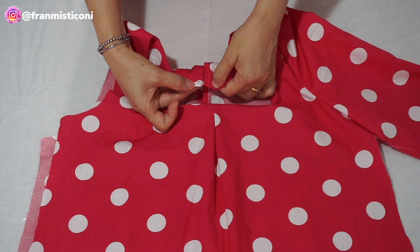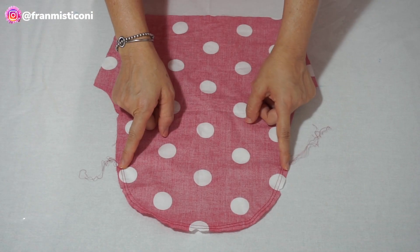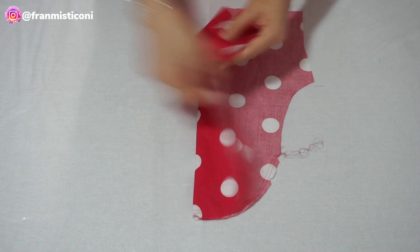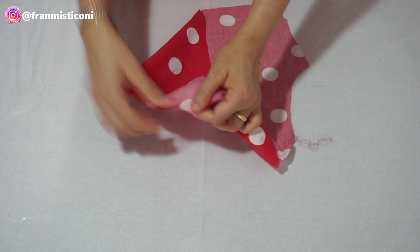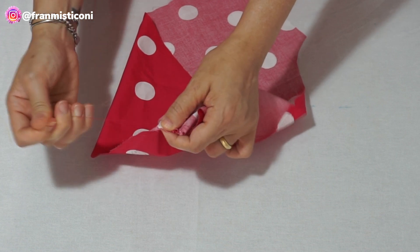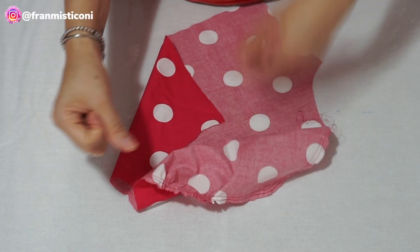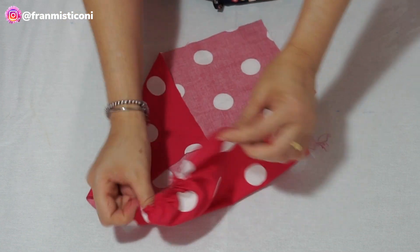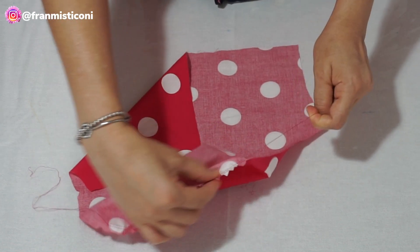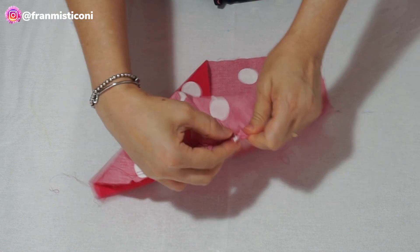Se você não quiser ver essa costura de overlock, você faz o revel como eu falei. Aqui vai o botão. Agora vamos prender a manga. Aqui está a manga com as duas costuras como eu falei, com o maior ponto que eu tenho da máquina. Já fiz um pique no topo da manga. Aí vem com a linha da bobina — que é a linha no avesso — as duas, puxo as duas juntas. Até o topo da manga, puxo um pouco de um lado e um pouco do outro. Já dá esse franzido bem gracioso — eu acho essas mangas lindas, ficam elegantes no braço, bem altinha ali.